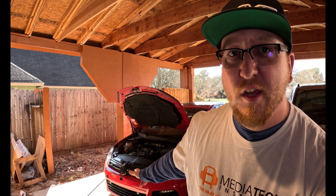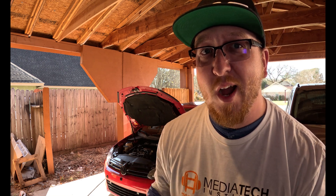What's up YouTube, welcome back to the shop. Simple one today — we are going to go over the Golf R's custom catch can I did and why I think it's the best bang for your buck. Let's check it out.